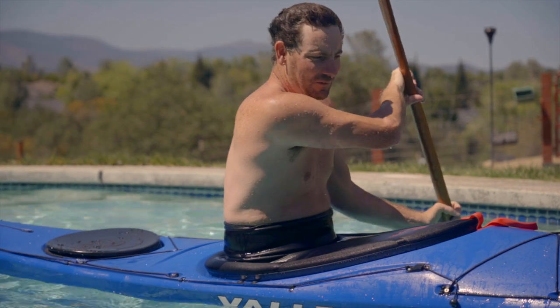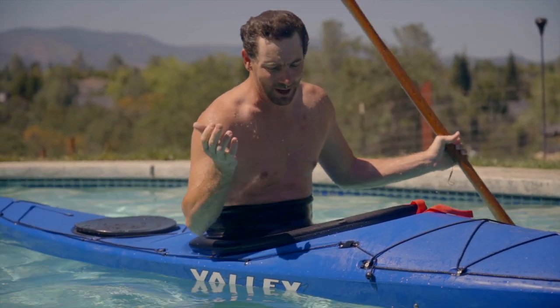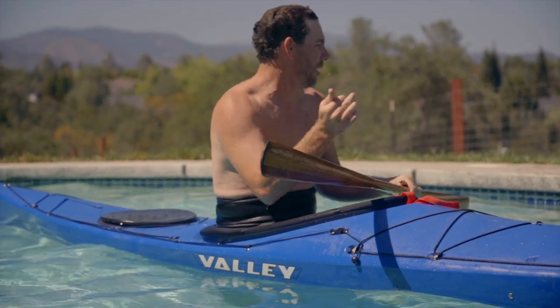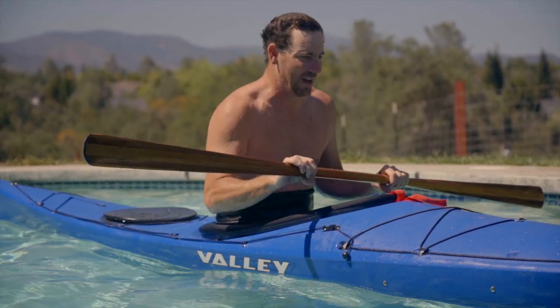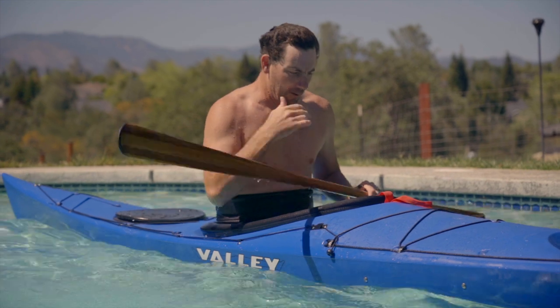This boat rolls pretty easy. This is a boat I picked up — it was a Craigslist find, I bought it for like 800 bucks — and I've actually been paddling it a ton because I don't mind smashing it on the river or playing in my pool. It's good to have a plastic boat. It's kind of an old school Valley Aquanaut, I think it's from like 2005.